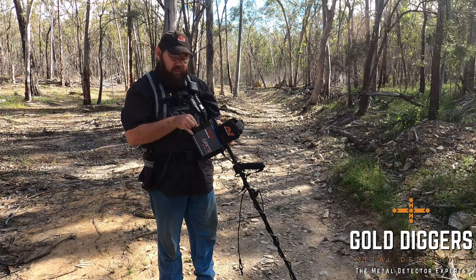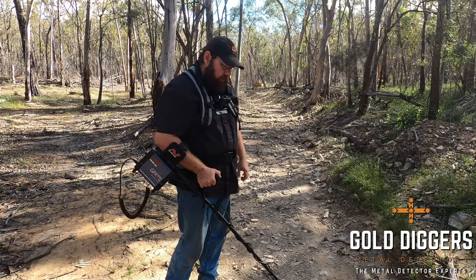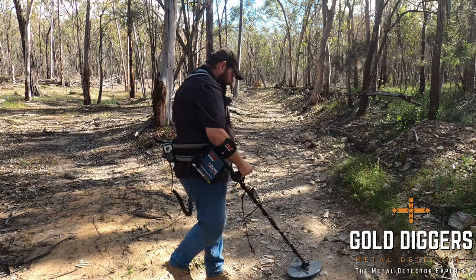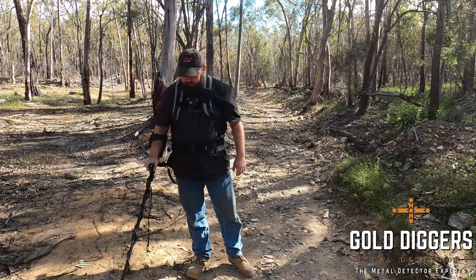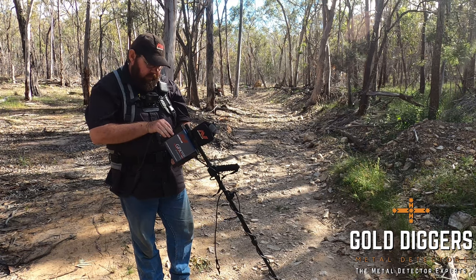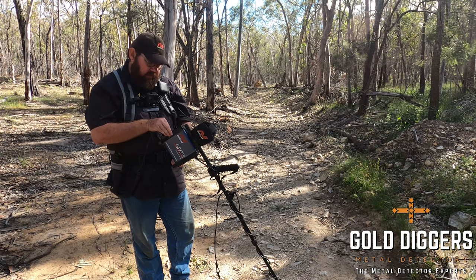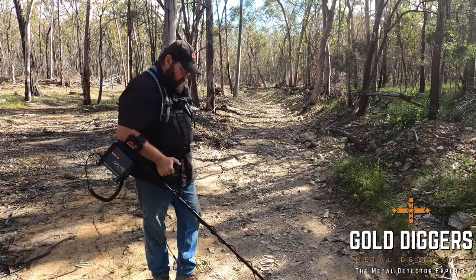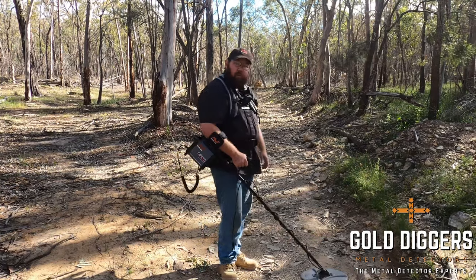We're on 11 which is the factory preset — let's come down to about 8. Ground balance — it's ground balancing much better this time, still a bit jittery but a lot less noisy than before. To further smooth out my threshold I'll adjust my stabilizer to about 6, a couple of points below the RX gain. Now I've got a nice stable threshold, nice and smooth — I reckon we're ready to hook up and go detect.